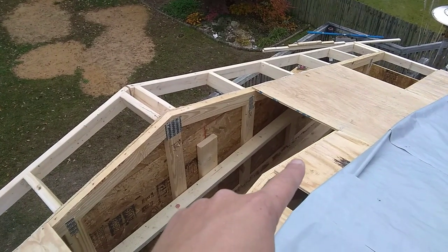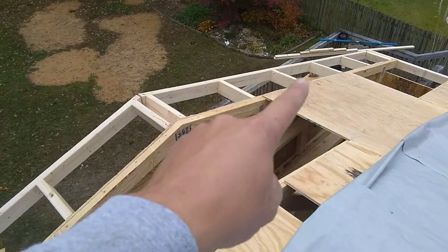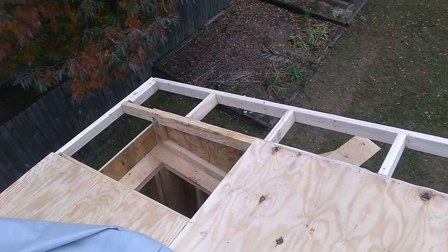Now that I've got it all cut and cleaned up, I'm going to go ahead and cut this one so it goes all the way, then cut a small one to fill that, and then a long one there, and then I'll repeat the process on the other side.